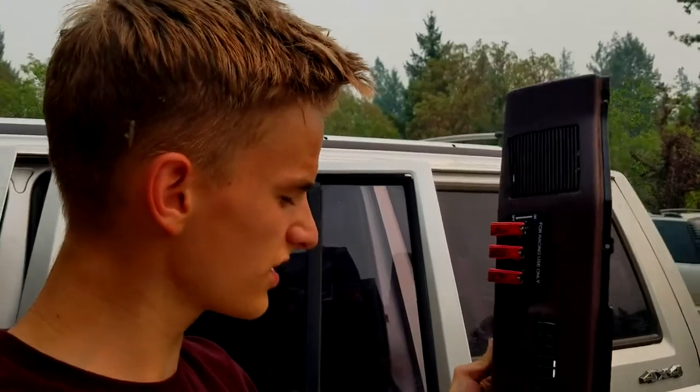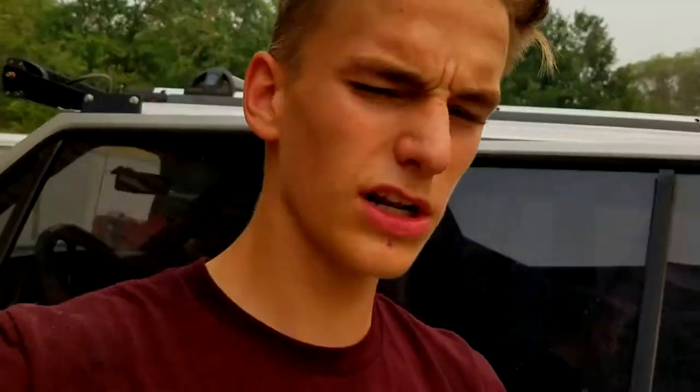All right, we got it all installed, all nice and tight. It's quite a little bit of effort, but it's going to be worth it because it looks so cool. Now we just put it back in place, see how it looks, hook up the LED, and we'll be done.